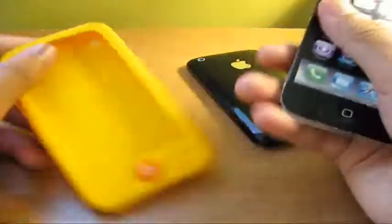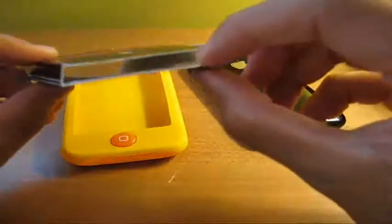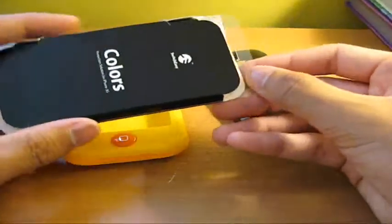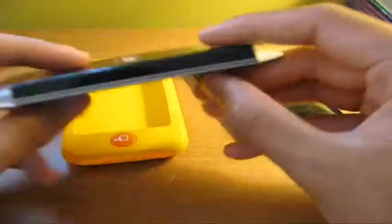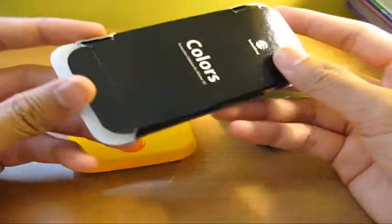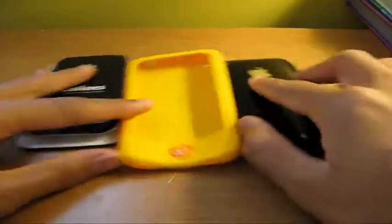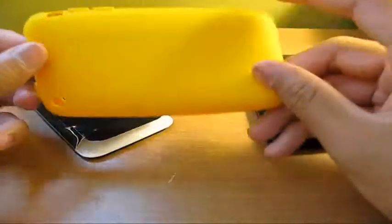I definitely love this case. There are a lot of colors to choose from. There should be two screen protectors in here and a microfiber, along with your dock protector and your headphone jack protector — but that's what should be in here. I just haven't received it; I received it just like this. If you guys are interested, go check them out at SwitchEasy.com — they should have a list of what they include inside the package.